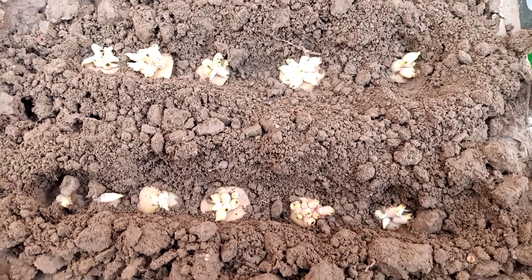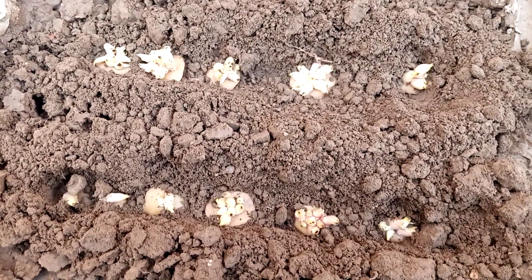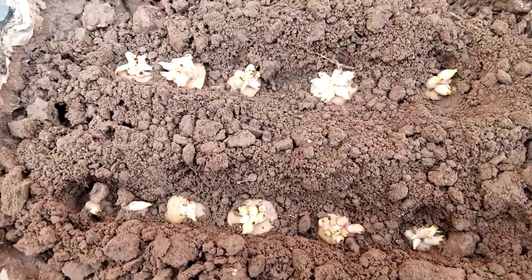Now you can see I press them into the soil. Now we cover them softly.